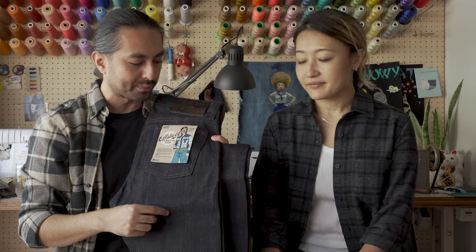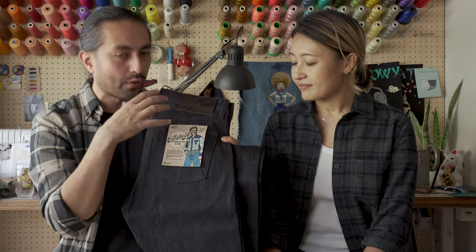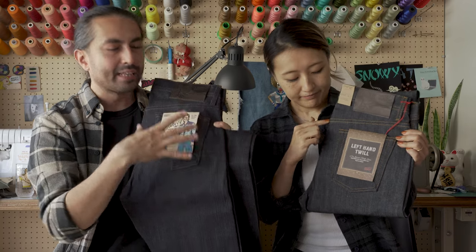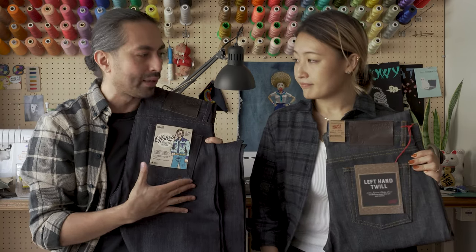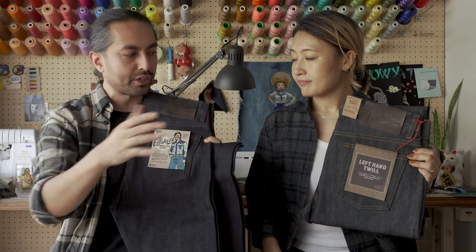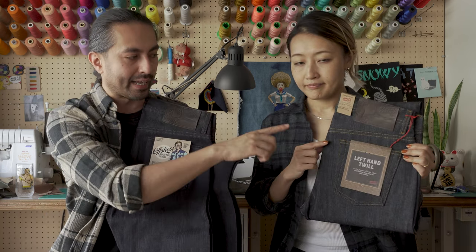One thing keen-eyed individuals might notice is that the stitching on the pre-production sample in my hand is a little bit different than the left-hand twill we have here — that's because this is a pre-production sample and we didn't use the right stitching on this one. For production, it will have the identical stitching as the left-hand twill.